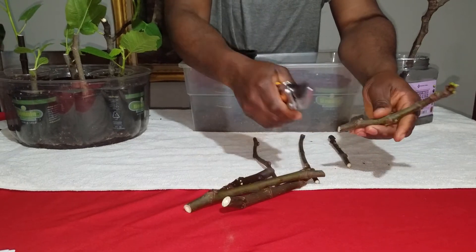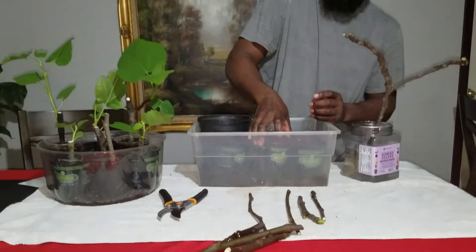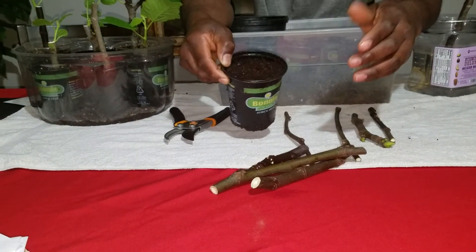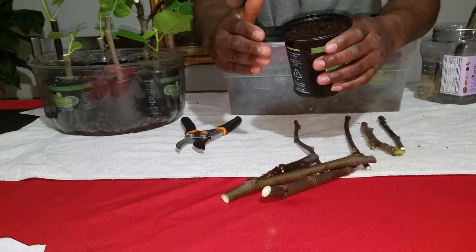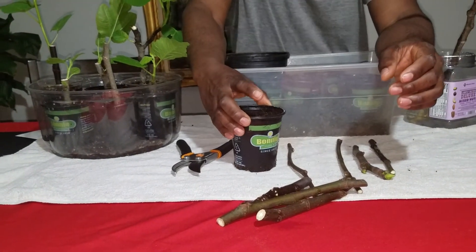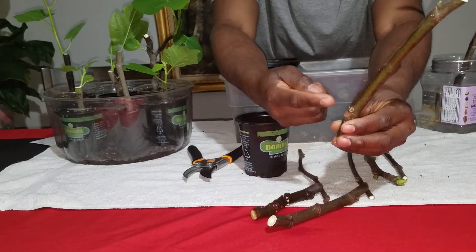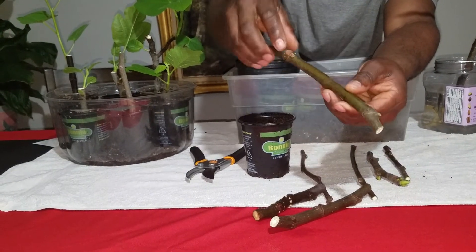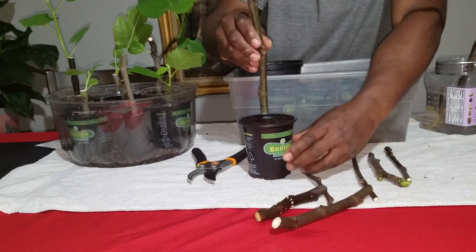We're going to cut another one here. We have our pots here already filled with soil. The mixture that we use here on the homestead is coco coir and perlite with a little bit of seed starter mix. You want to make sure that your nodes are facing up and not down, because if it's facing down, the cutting has to bend around to come back up to the light. Make sure it's facing the right way when you put it in.